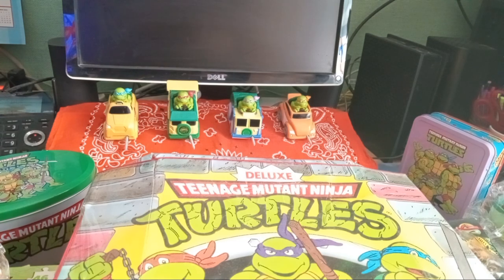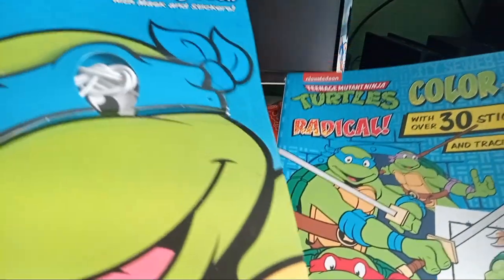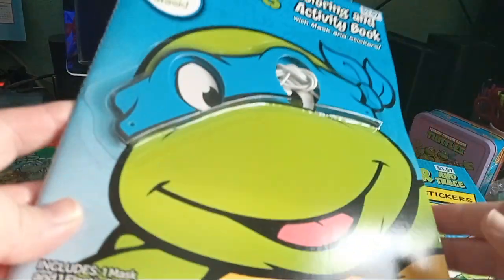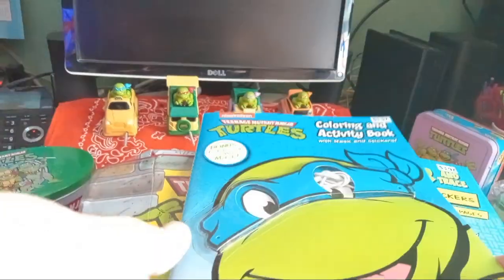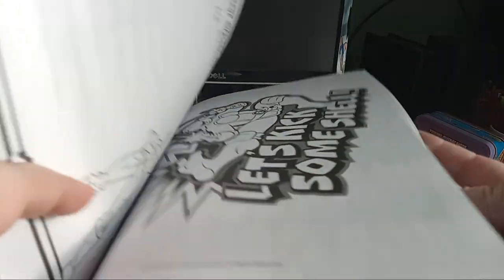I found these at Walmart — $3.97 each — and I had to get both of them. They come with stickers, and this one has Leonardo on it. I love coloring books; I have quite a collection of them actually, so these were perfect. Really nice — perfect for any turtle fan to have.